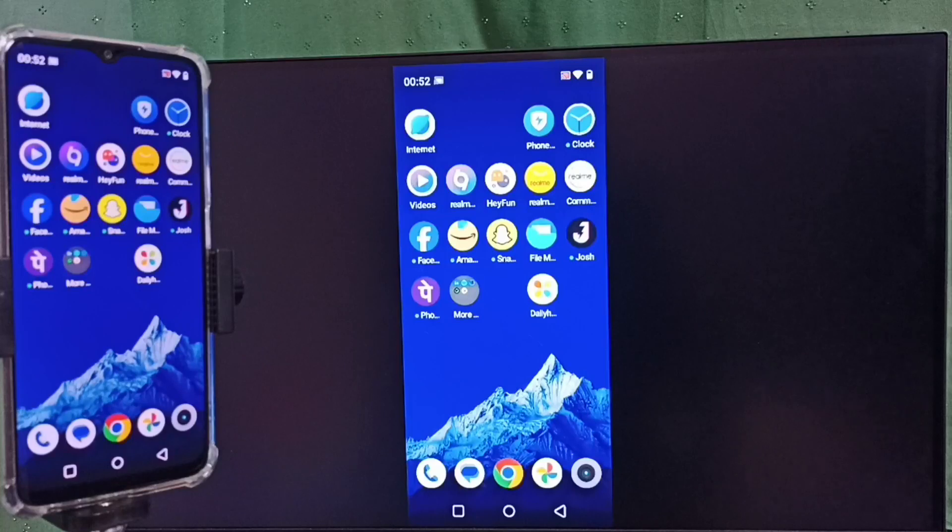If you want to switch the display to full screen, you can enable screen rotation on the mobile phone and then just rotate the phone. That way we can switch the display to full screen on the TV, so we can watch YouTube videos in full screen on the TV.